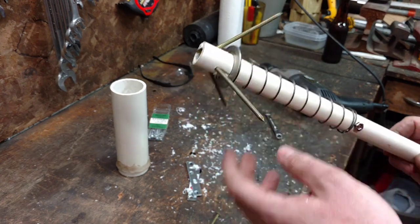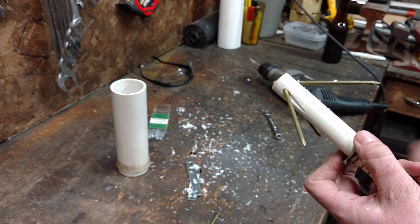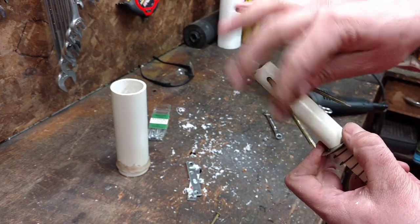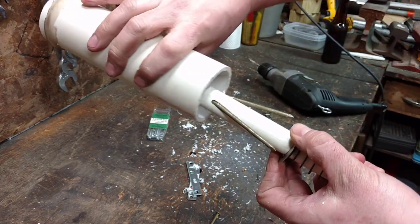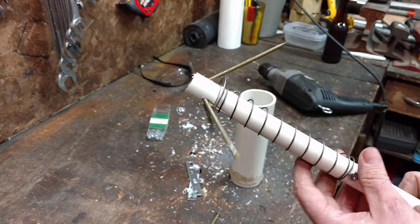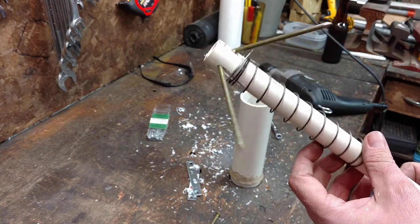We've got some random stuff from around the garage. Let's see if I can make something out of this. The basic idea is this is the deployed grappling hook mode. When I load it, these nails kind of fold down. It takes a little wiggling, but I load it in my spud gun barrel. It's supposed to kind of pop out like that, and we'll see how well that actually works.